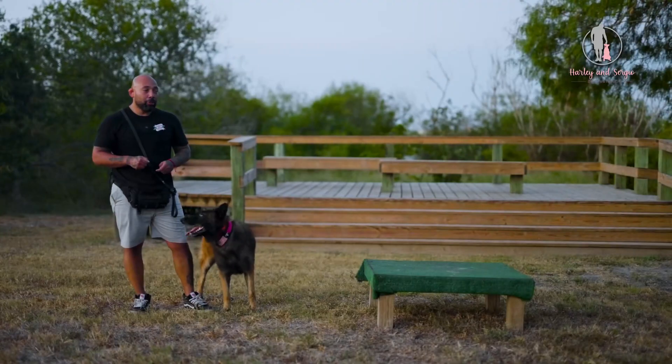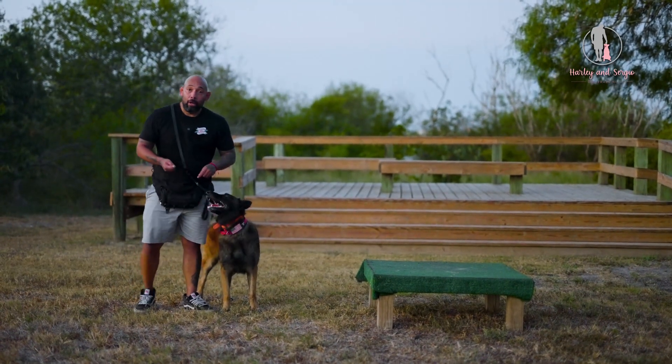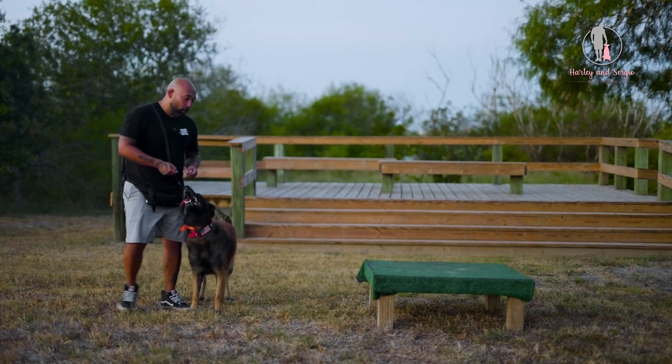Okay guys, so teaching your dog to walk backwards — super important. It'll help with the heel position, it'll help with his rear end awareness, all sorts of things. All right, so one last time.